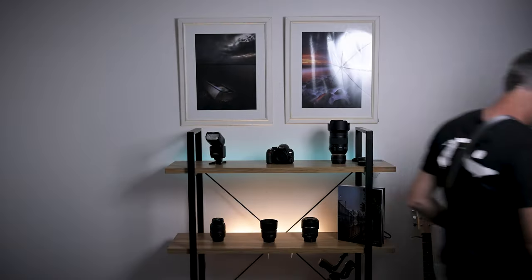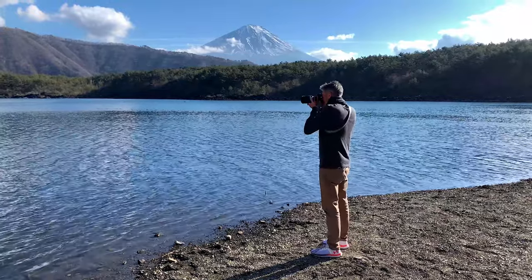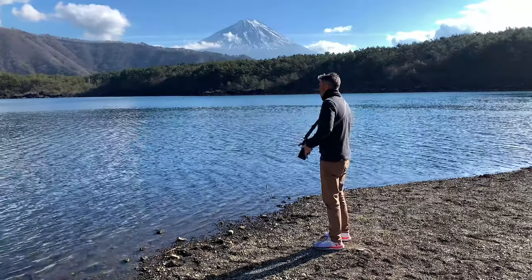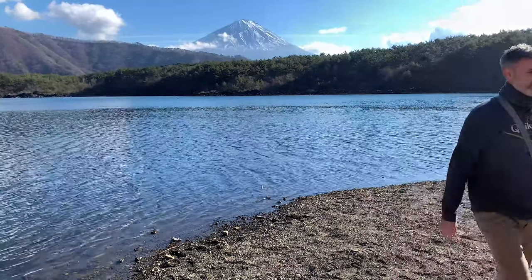I'm back from Japan. So how did the Peak Design Slide Light perform? Quite well. A couple of things I was looking out for — what's the difference in the width of the strap versus the Peak Design Slide. I was out and about every day for nine days, all day, carrying my camera around. The strap was never too thin, and I never got any sore shoulders from the difference in padding between the Slide and the Slide Light.